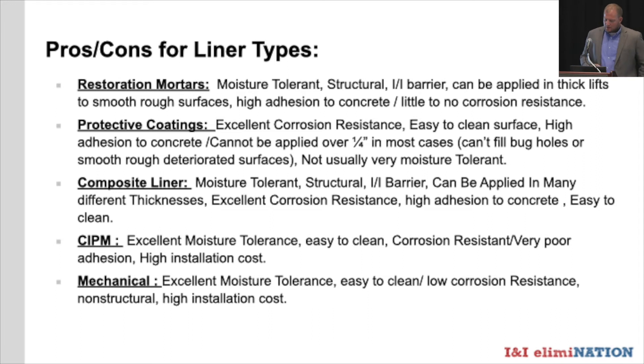Cured-in-place manholes offer excellent moisture tolerance, easy-to-clean surfaces, and are relatively corrosion resistant, but come with poor adhesion and a fairly high installation cost. Mechanical liners also offer excellent moisture tolerance — you can even bolt them on underwater — and they're easy to clean. However, they come with low corrosion resistance, are generally not structural, and also carry a high installation cost.